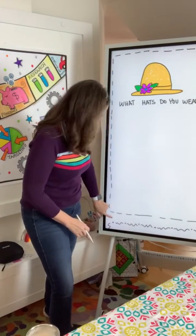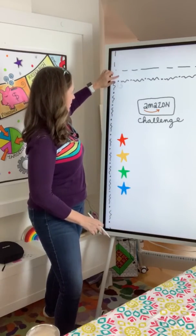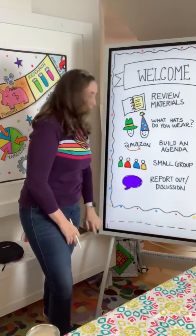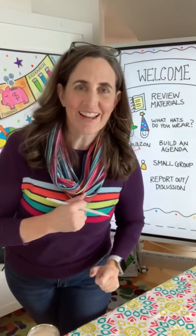You can have different screens that slide up for the different components of your presentation. I'm about to do a live lesson with my visual facilitation training students. See you later, bye bye!